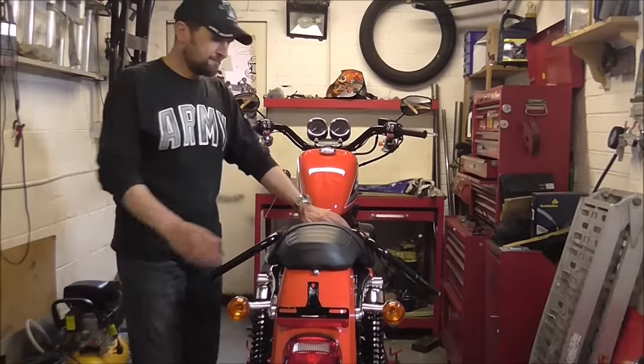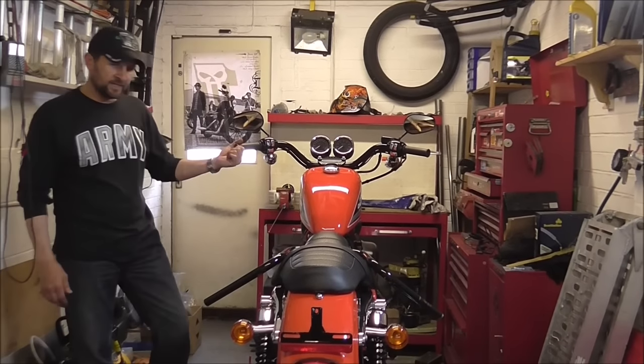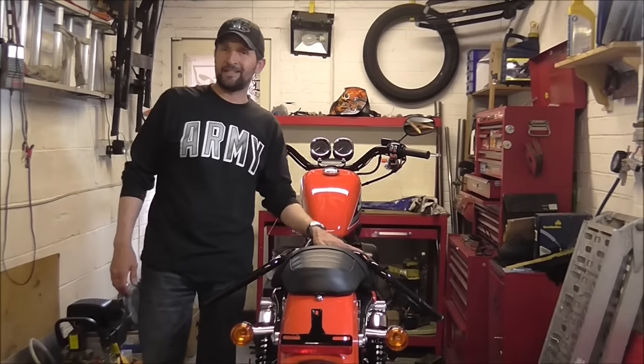Hi, good afternoon, welcome back. Now the next thing to do on the Harley Sportster — so far, all we've done on this is open out the voice, got the pipes sounding fantastic.